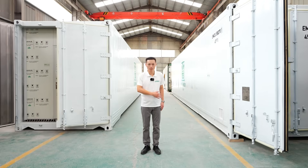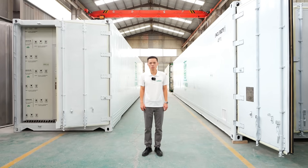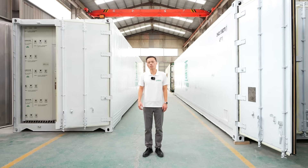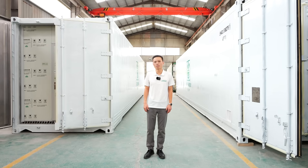Welcome to Liying factory. We are a professional manufacturer of hydroponic systems. Today, I'm going to introduce one popular container farming: the hydroponic fodder container.